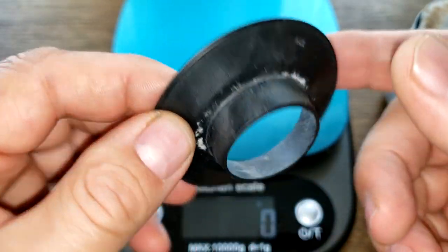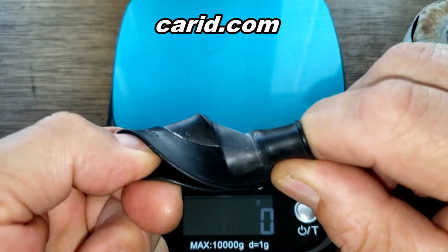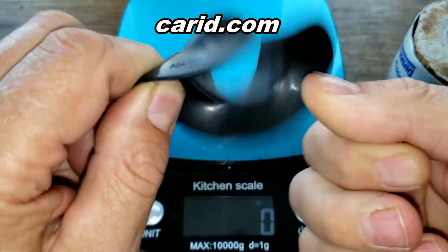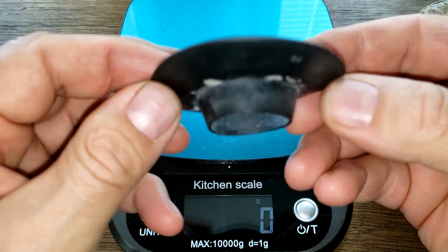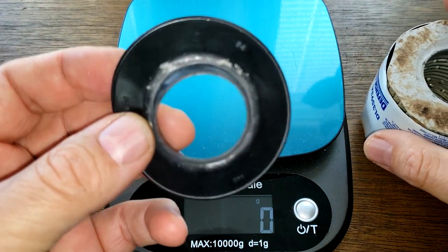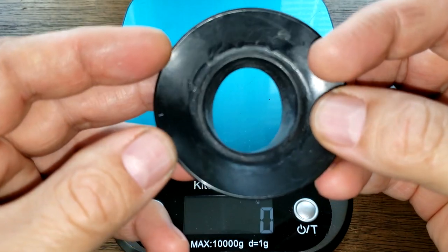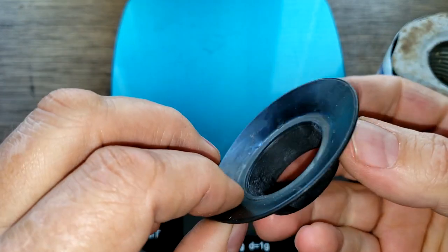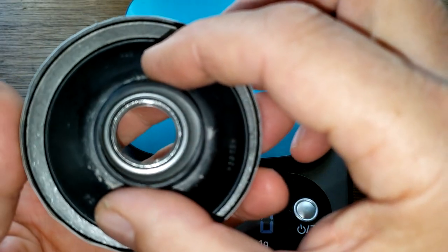Now the anti-drain back valve - they claim it's silicone if you look on the website. It might be - it feels pretty springy. This could be silicone because it definitely feels springy. Let's see how it covers up the holes - and it covers them up all nice.